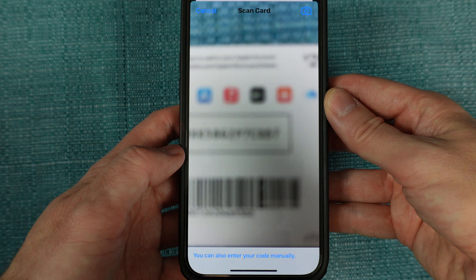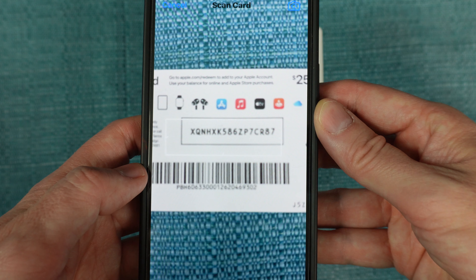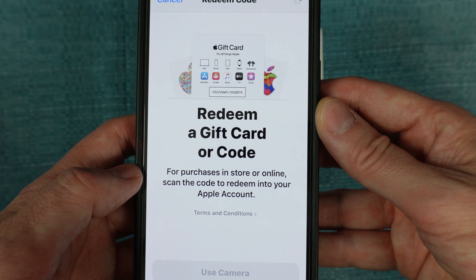Then choose Use Camera. It'll switch to Camera Mode. Position the phone above the card, far enough away so that the code becomes in focus. Once it's in focus, it'll capture the code.